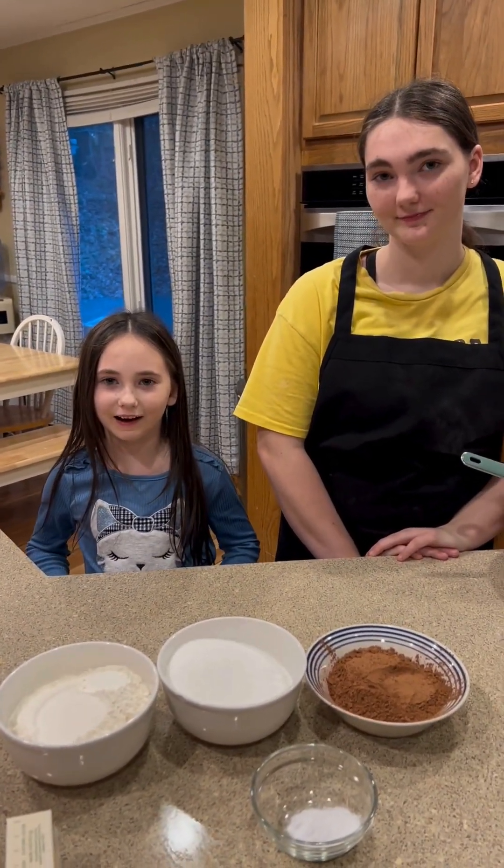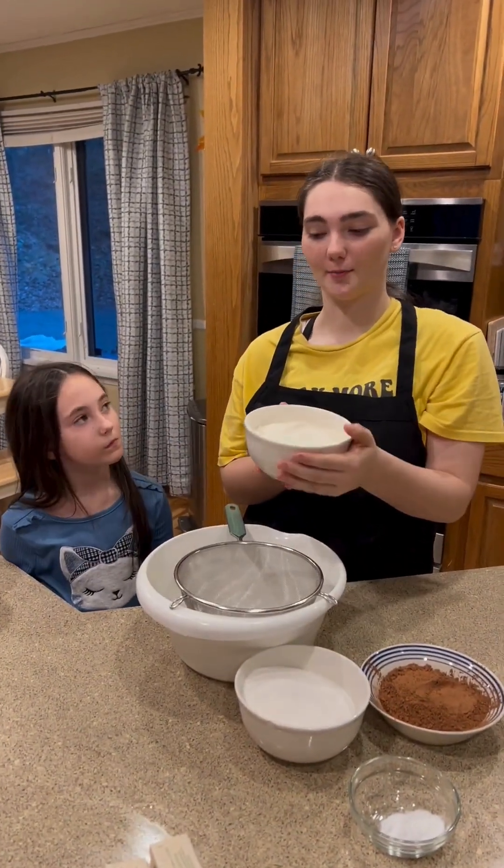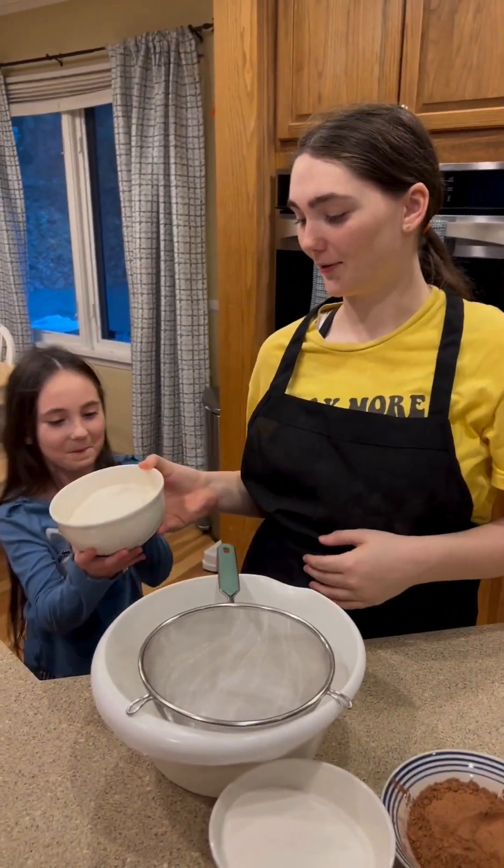Hi, we're making a chocolate cake. All right, so first we have a cup and three-fourths of flour.